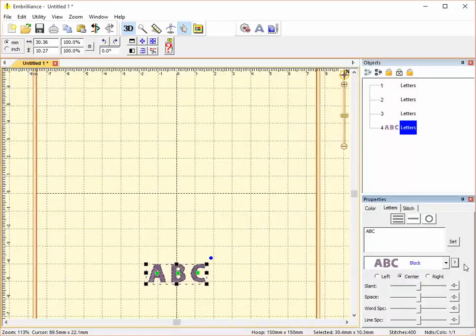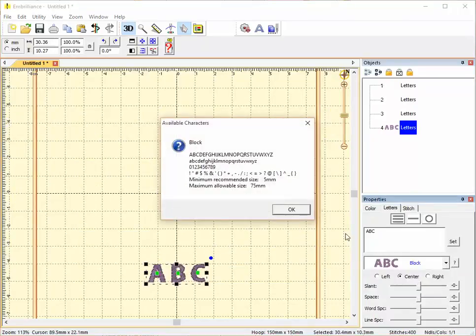Let's have a look at the Block font. Block includes uppercase letters, lowercase letters, numbers from 0 to 9, and quite a range of punctuation and formatting characters. Its minimum recommended size is 5 millimeters and its maximum allowable size is 75 millimeters.